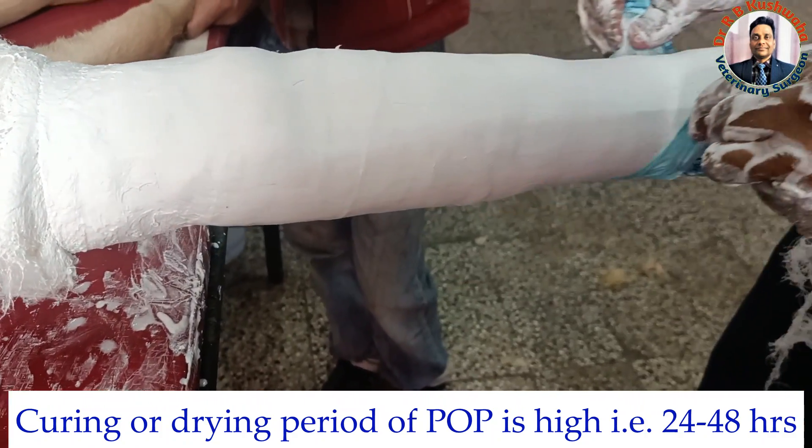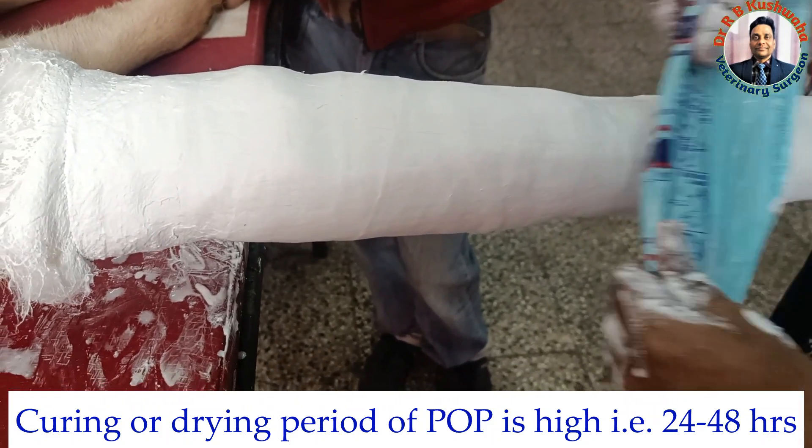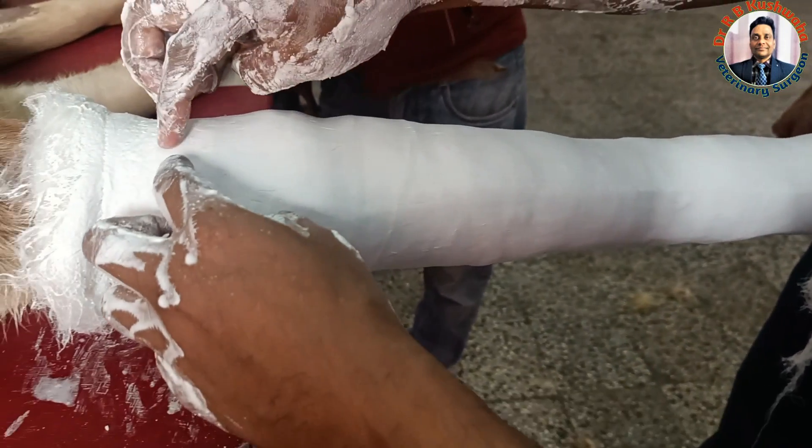The advantage with this animal is that its weight is light. Once the cast is dry, I will cut from here at the slip knot level.